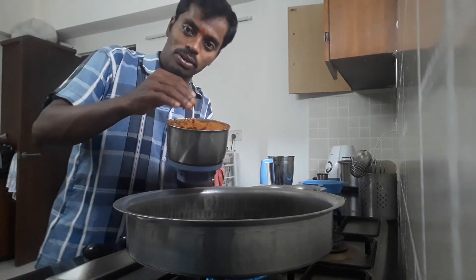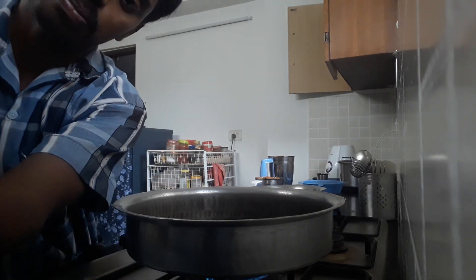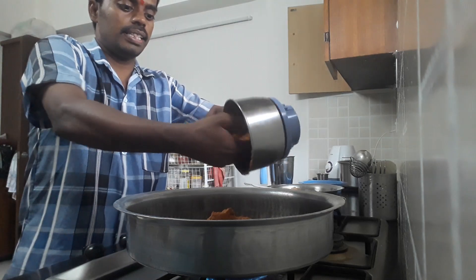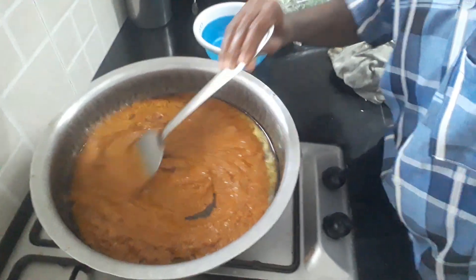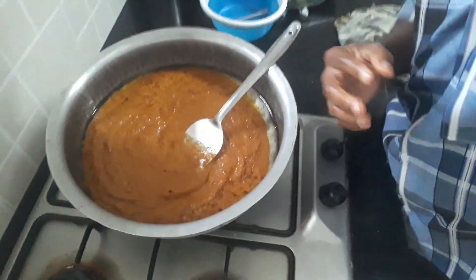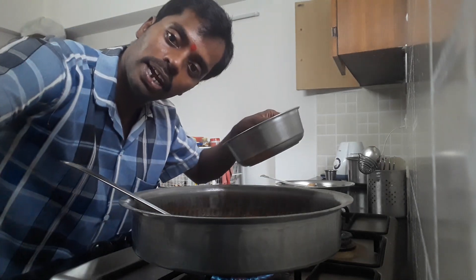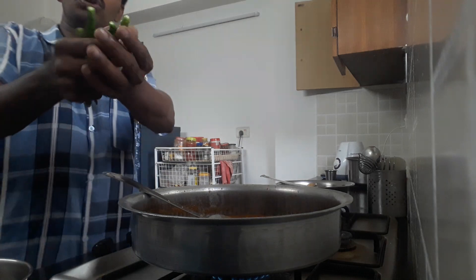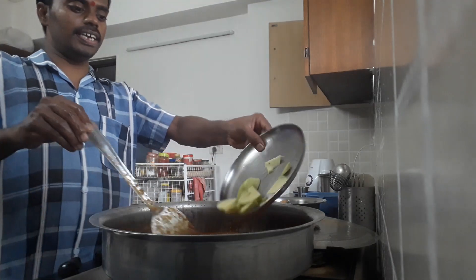We will mix it with a mixi patti — mix it with a teaspoon using the mixi patti. In place of the mixi patti, I will take a bowl. I will pour into a large bowl, a small bowl — that is what I want.